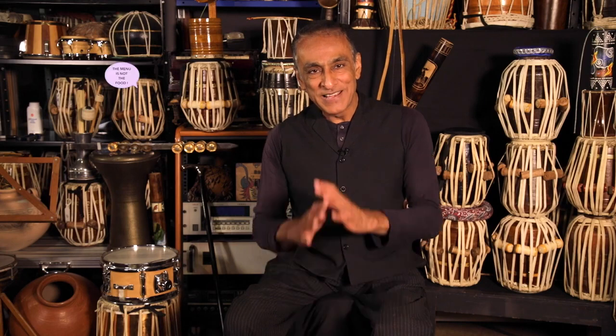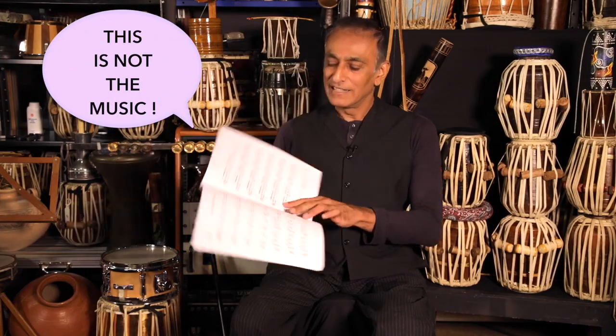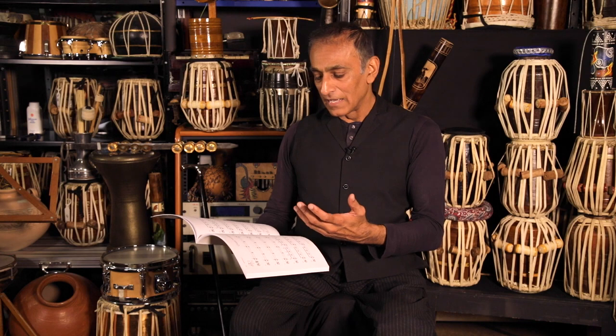Talking about the magic of music, let me try and draw an analogy for you. If you go to a restaurant to have a meal, the menu is not the food. So let me say that again — the menu is not the food. This is not the music. This is a way of understanding the music. This is certainly not magical or mystical. But the musician that then reads this and converts this energy into a musical energy is the magician. So that magic will never ever go away.